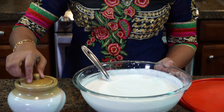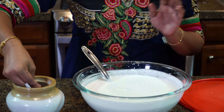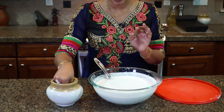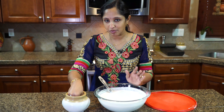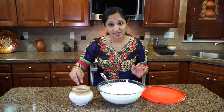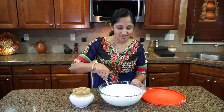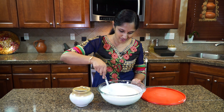Our appam batter has been fermenting overnight. Once we mix it we're going to add some salt — salt is according to your taste. If you want the appam plain with no sugar you don't have to add more sugar, but if you like that soft, tangy, sweet appam you gotta add a couple more spoons of sugar and a pinch of salt. After adding the salt, keep it aside for another 10 minutes.